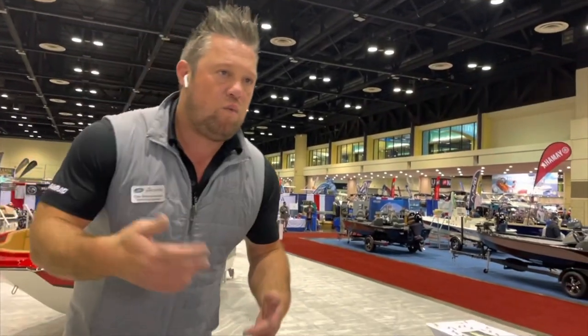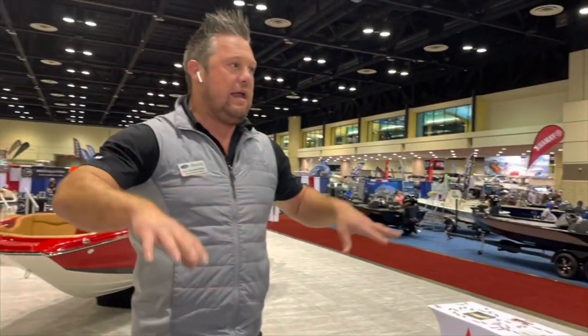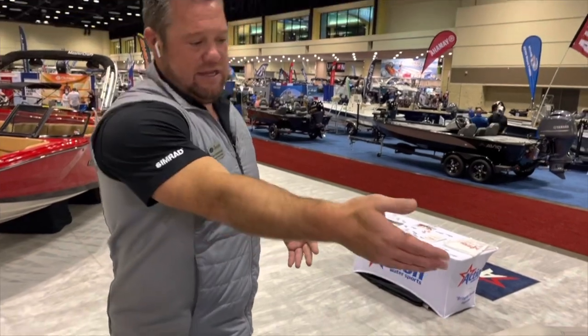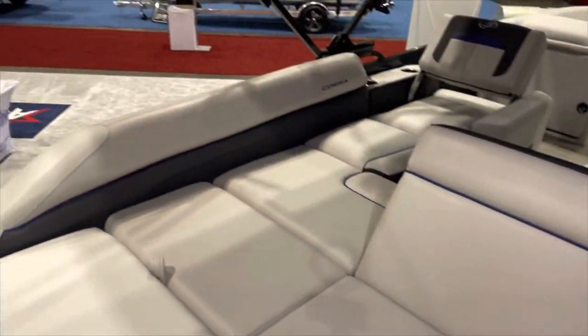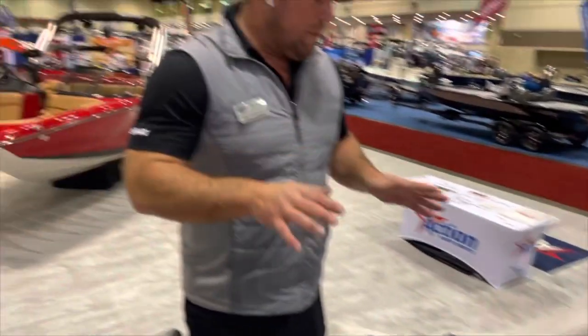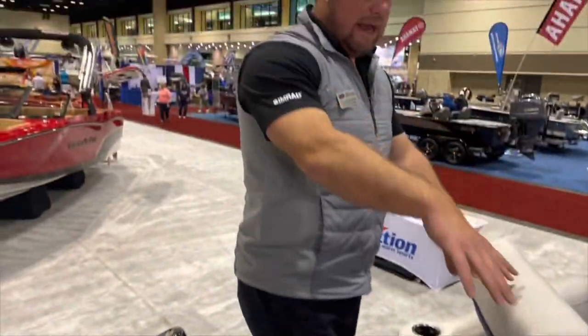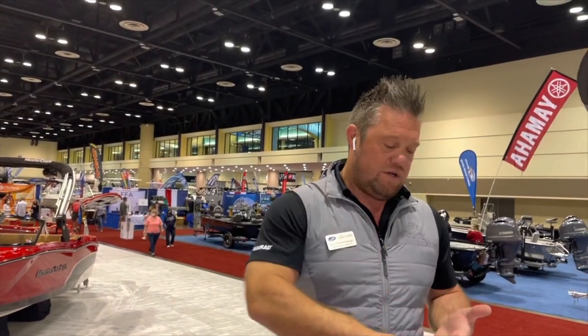It's just so convenient. It doesn't matter who you are or what you like to do — it gives you and everybody you're with every position they want. One person can be laying down while another is sitting up. It's got the most positions in the industry. Our Ultra Lounge is available on every model we make — the C-Class, the Corsa, and the L-Class.